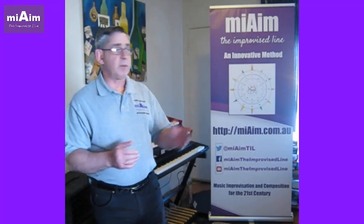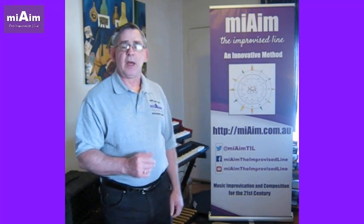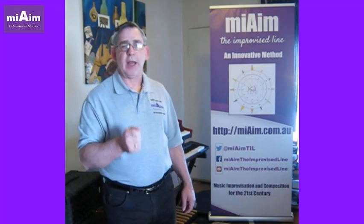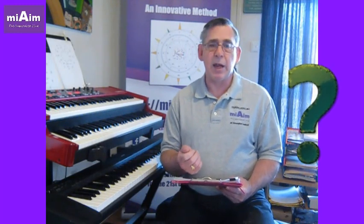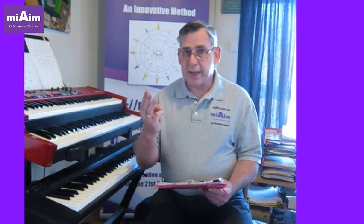G'day and welcome to MyAIM, the improvised line and innovating method designed to help you create your own ideas on musical improvisation and composition in the 21st century. So how do we get that spooky, eerie sound when we're creating music for a horror movie, perhaps something sad or Halloween? Three simple tips to get you there.